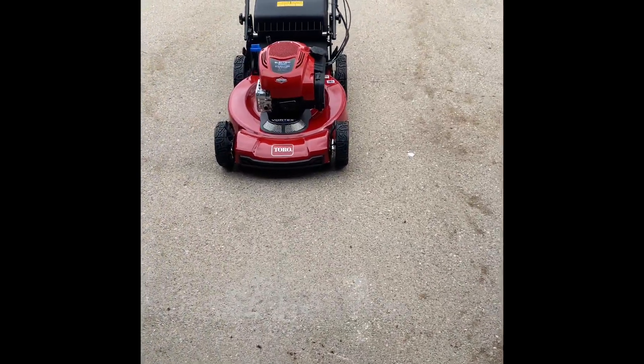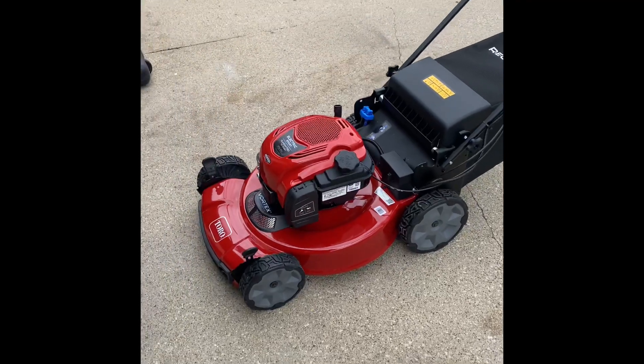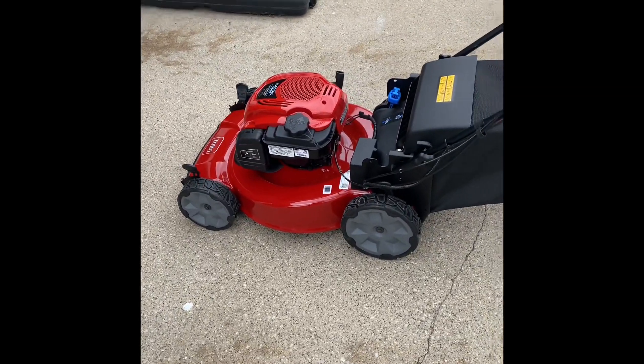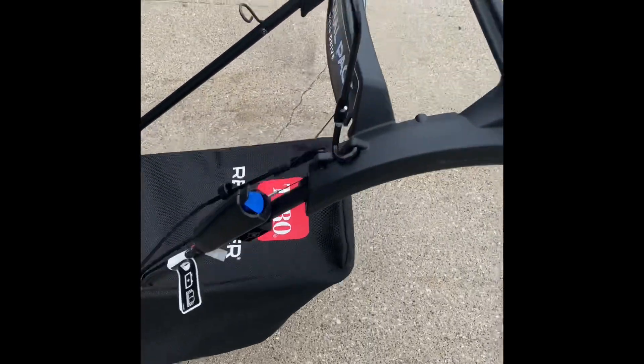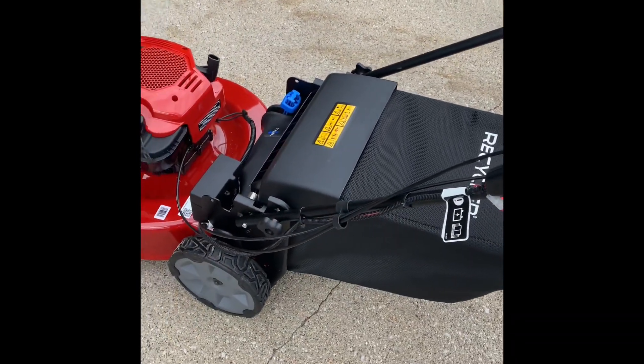It's out of the box and here it is. It took me about maybe 10–15 minutes to put it together. I could already tell everything looks pretty sturdy — the quality is all here.